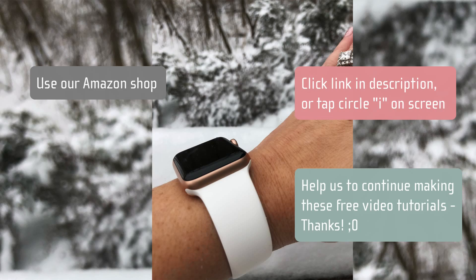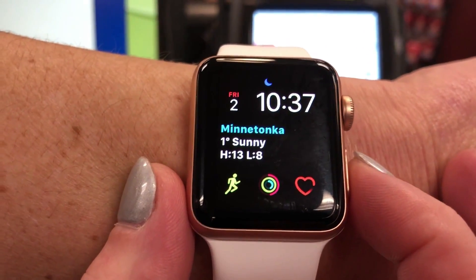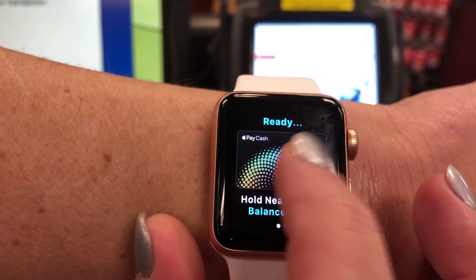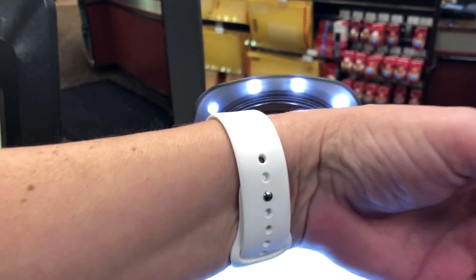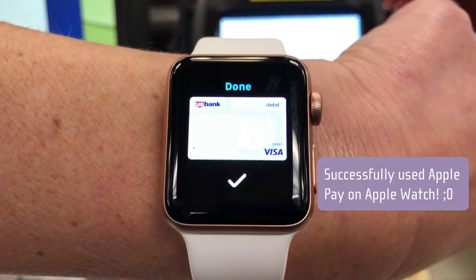So let's go shopping! We're in the grocery store and I've rung up all my items. I'm going to double-click the side button to bring up Apple Pay. I can use the default card or swipe for another one, and all I have to do is tap it towards the reader — see the lights — and there's the check mark. All done using Apple Pay.